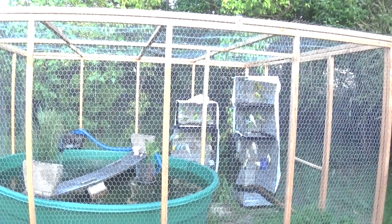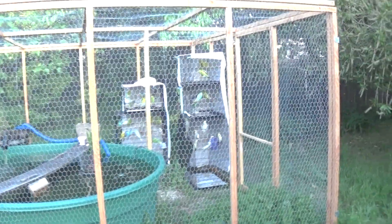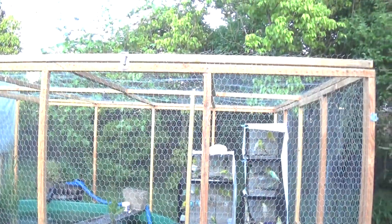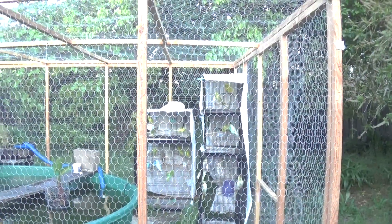Here we are doing Giardia treatment. I had them all set up in the kitchen, then realized that with the entire flock in the kitchen I'm going to become allergic to it pretty soon. So I moved them out here — they're inside the turtle habitat because I don't have to sterilize the turtle habitat, but it will still keep the predators off their cages.